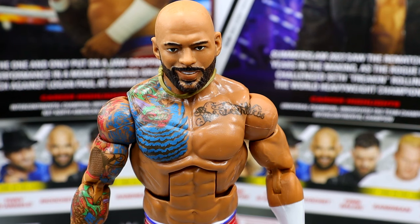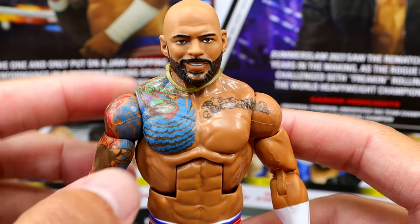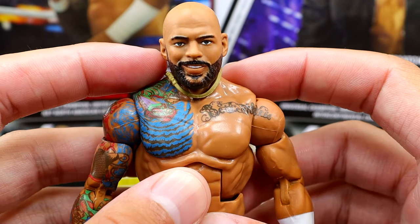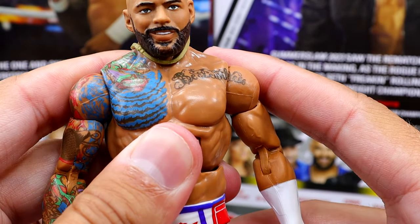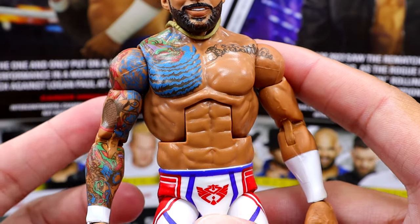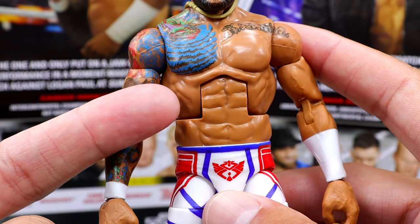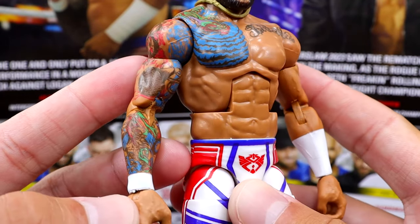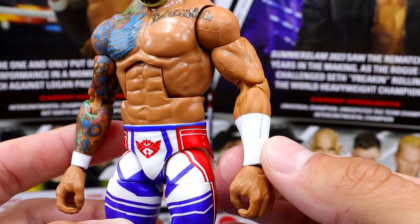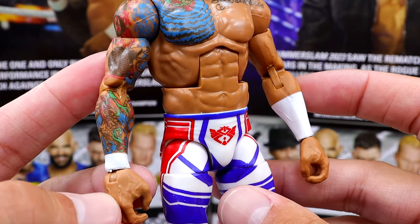Getting into Ricochet, starting with the head sculpt — I like this head sculpt. I think this is the best Ricochet figure that money can buy. I really like this new necklace they've added; I don't think we've ever seen that on an Elite figure from Mattel. I always love the torso they use for Ricochet — very lean, very ripped up. He has all of his tattoos, you have the forearm tape — longer on one side, shorter on the other. I wish it would have gone double long on both sides, but we'll get more tattoo details.